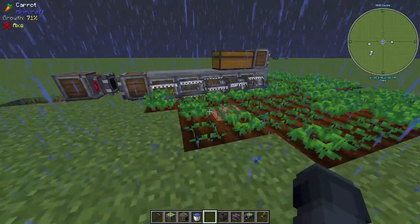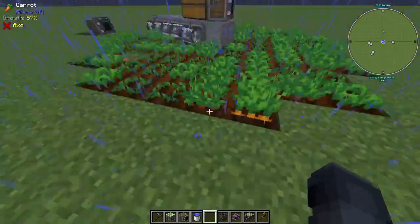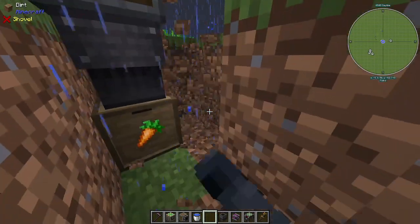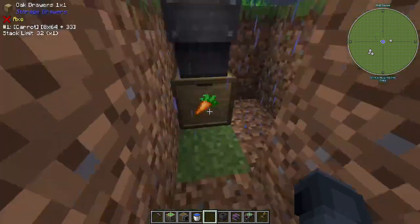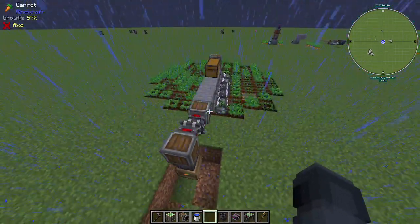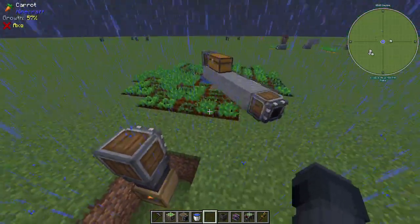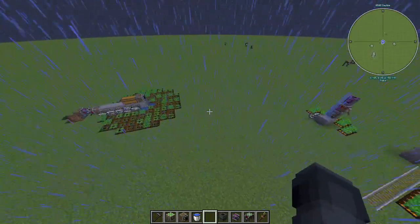This is just the basic crop farm I like to use — it works for potatoes, beetroot, wheat, carrots, any crops that grow like this. One thing to be aware of: if you do wheat, beetroot, or potatoes, you want more than just one drawer, because you'll get the crop plus seeds, and potatoes can also drop poisonous potatoes. With only one drawer it'll get clogged and you'll lose items. Make sure to have a split for the different item types. Otherwise, that's how to use the mechanical harvesters and a basic farm — I hope this helped, bye!